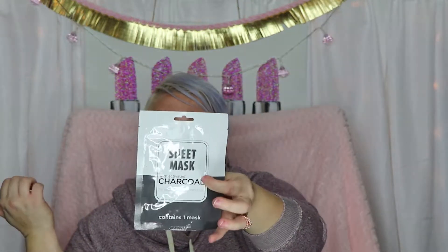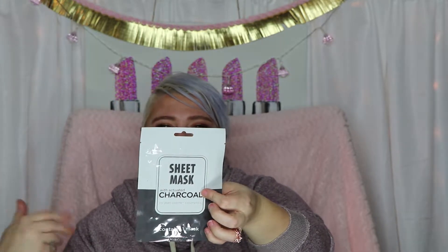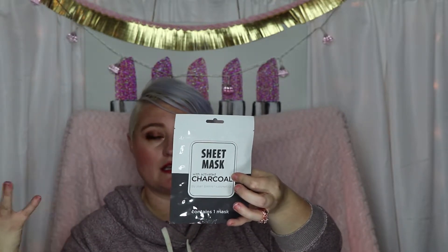The last thing I have is a sheet mask with activated charcoal by Jean Peri Cosmetics — one mask, typical 15-minute charcoal mask for pore cleansing. I love sheet masks and I'm really happy to have this. If I don't use it myself, I'll pass the pore cleansing ones on to my daughter or we'll do them together since she's a teenager with more acne-related issues than I do.